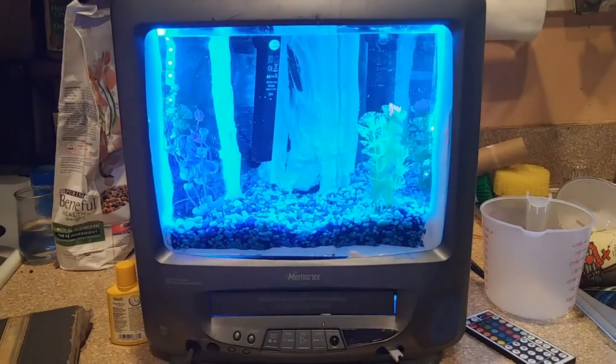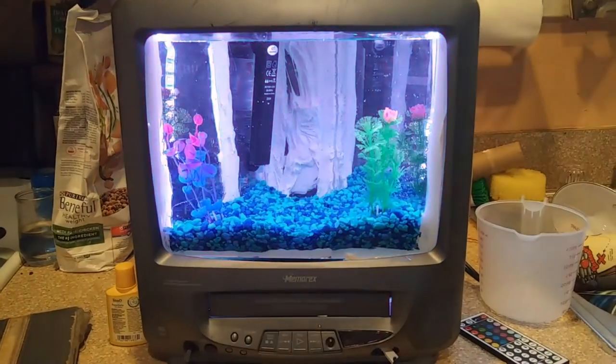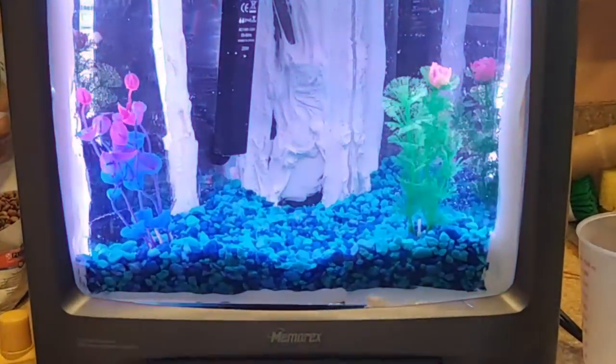Hello! I'm going to be showing you how to make your own fish TV. It's fairly simple — we're just going to be making a custom tank and putting it inside of one of those old blocky TVs, and then adding, of course, some RGB, because why not? So, let's get down to it.